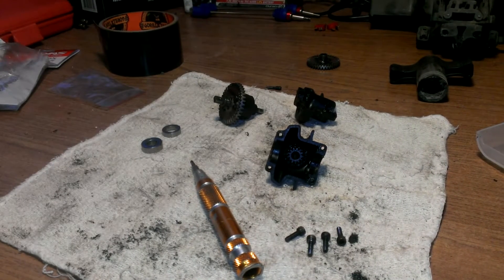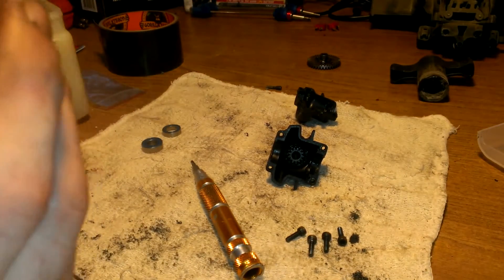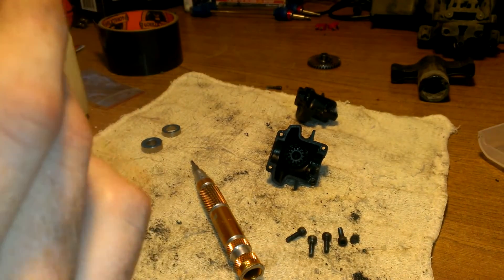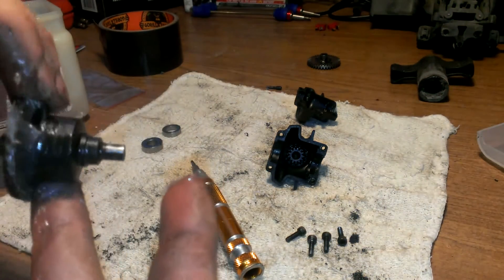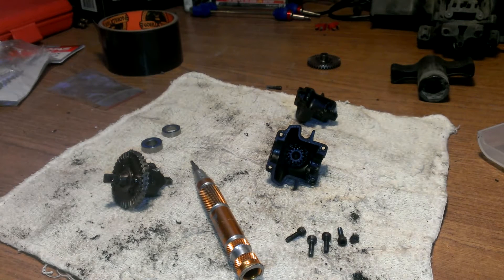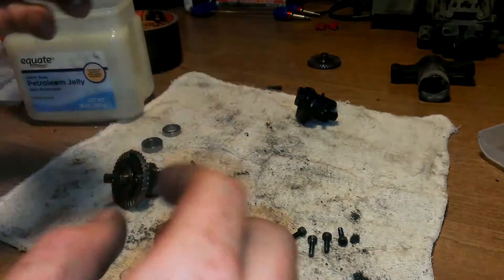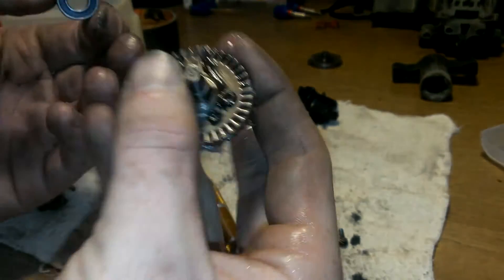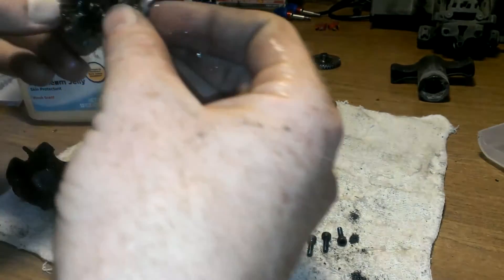Get this back together. What I like to use for this gear is just cheap petroleum jelly — it works perfectly fine. Just put it around here. If it's messy you can wear gloves if you want, but I don't mind getting a little dirty. Go ahead and put some inside here too, just a little bit, and then go ahead and put your bearings on — there's one, there's two — just kind of put it in there.